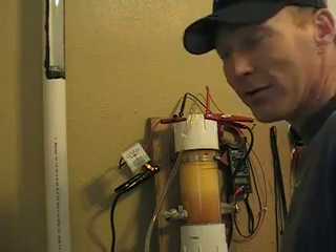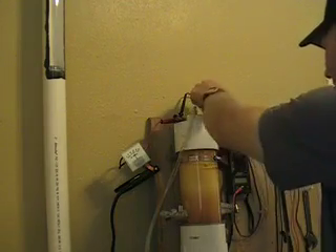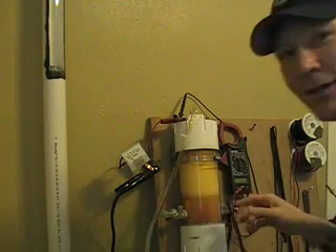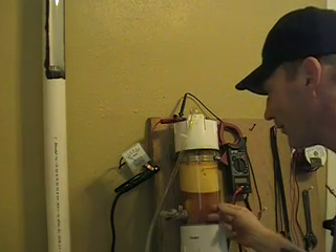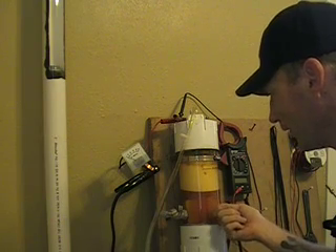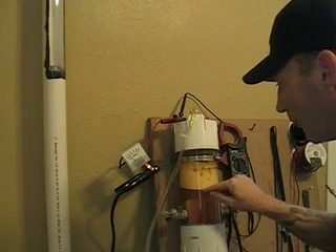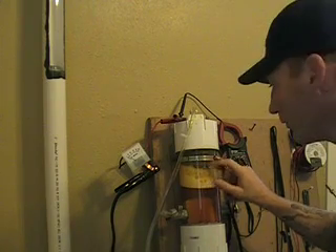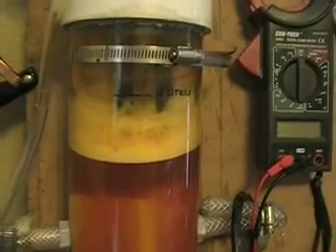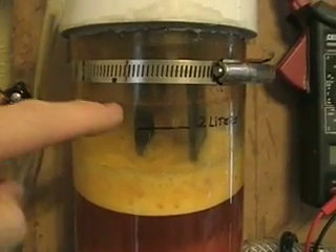I thought you might want to take a look at the extreme dark color - the pea-colored solution we had the other day. After letting it sit overnight following an hour of running, it turned into some really yucky-looking solution with a ton of foam. You can see the water level and the foam looks like the top of an orange julius. You can see the ring of all that nasty gunk on the cell at the two-liter mark.